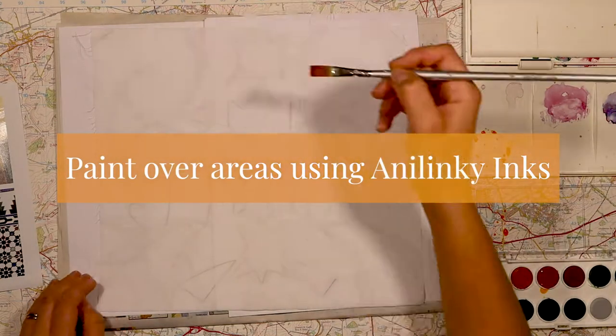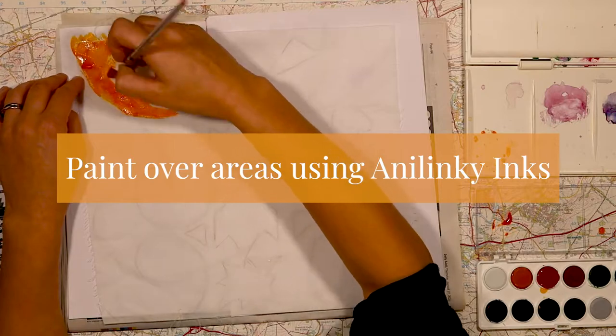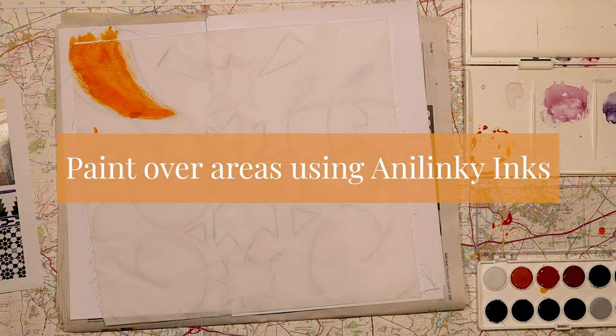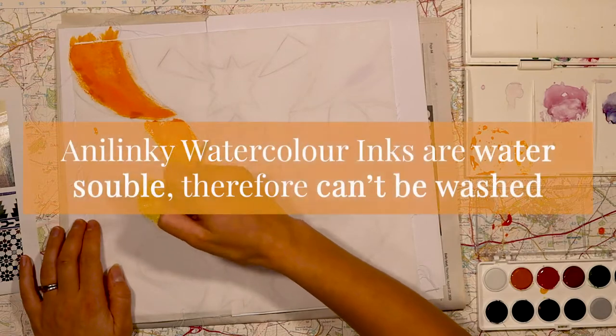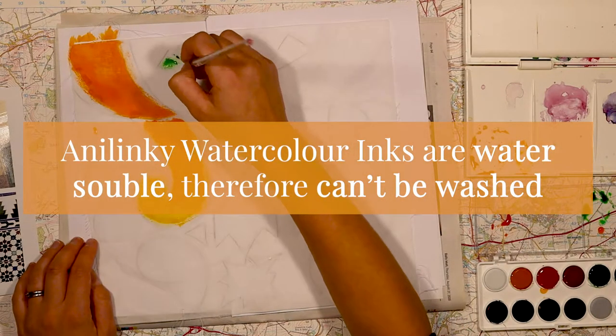Once my piece is fully dry, I'm going to add colour using Anilinky inks. They come in a watercolour sized palette and are really high in pigment, giving this rich kind of colour to the surface. I like using this Anilinky watercolour ink set on fabrics and papers.